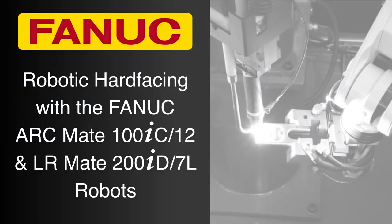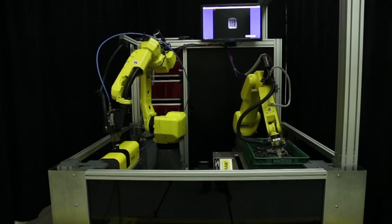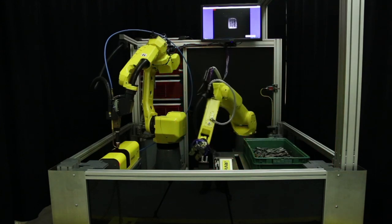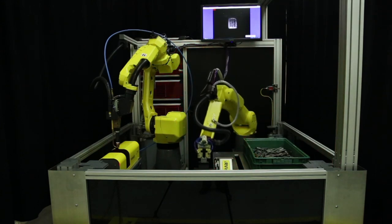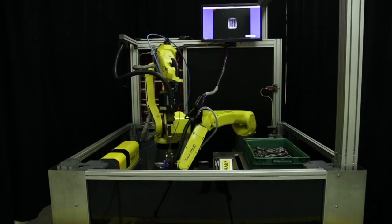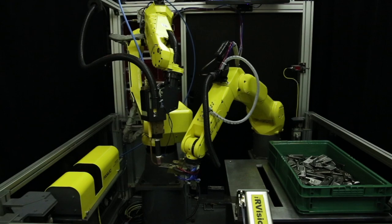Augers used for digging and drilling have teeth that help the auger break into the ground. These teeth do a majority of the cutting, and thus some manufacturers will hard face the teeth to extend their life. The system seen here demonstrates how manufacturers can utilize robotic automation to perform the arc welding and inspection processes necessary for hard facing.